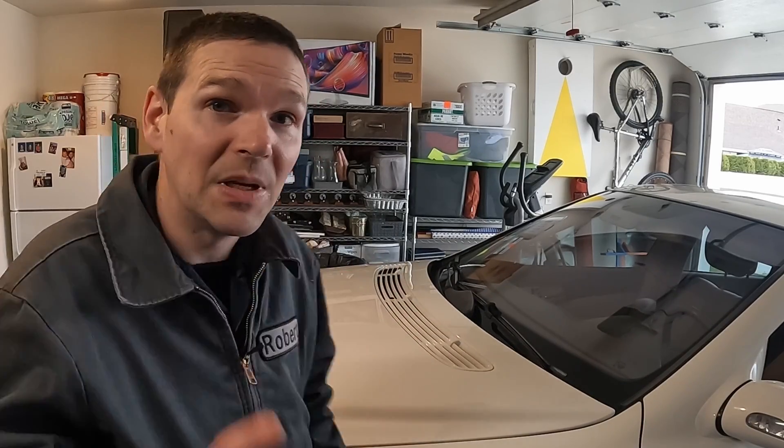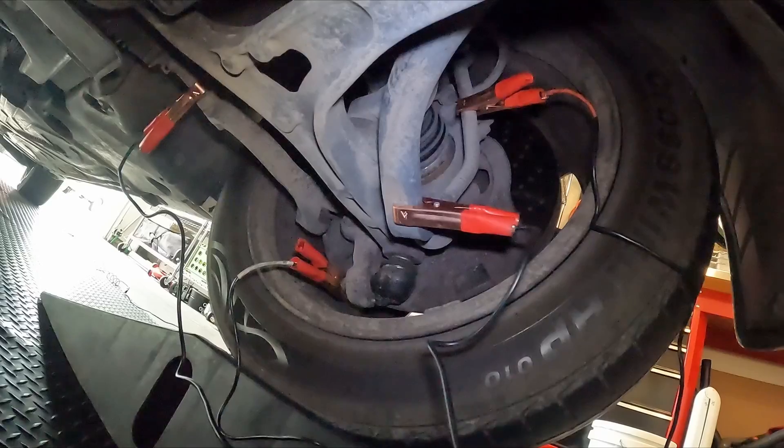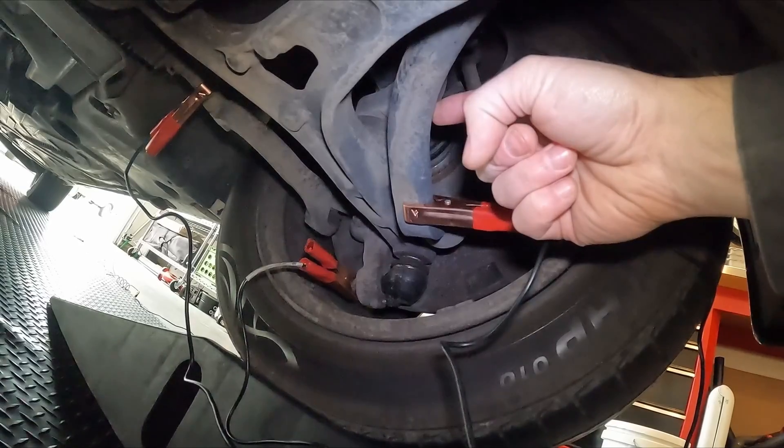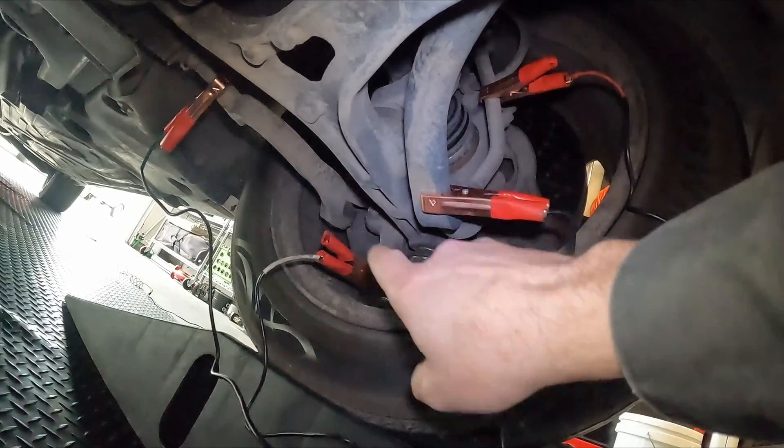We've isolated this squeak to this side of the vehicle, and because I can reproduce the squeak with my hands, we don't have to take it for a test drive — but you can do this while driving as well. Let me show you how I have it hooked up. Underneath the vehicle, I have one hook to the sway bar link, one hook to the sway bar, one to the lower ball joint, and one to the tie rod.